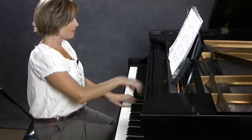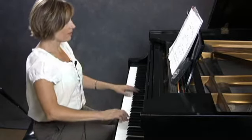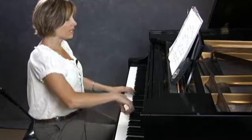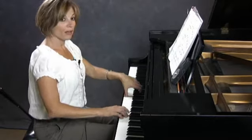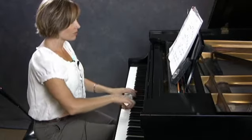Stay deep for a while so you don't have accents — deep, deep, deep, soft, soft, soft, then deeper. Now this stays pretty deep. You'll notice this with my wrists — nice loose wrists. Also a decrescendo.